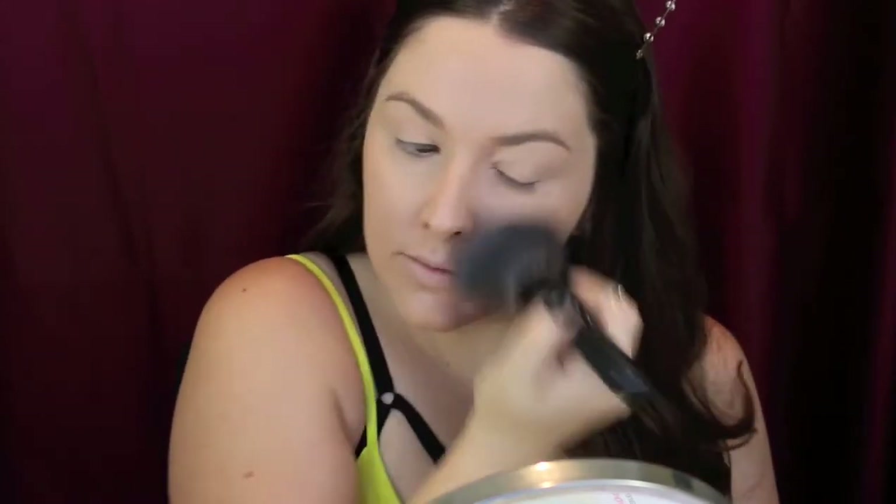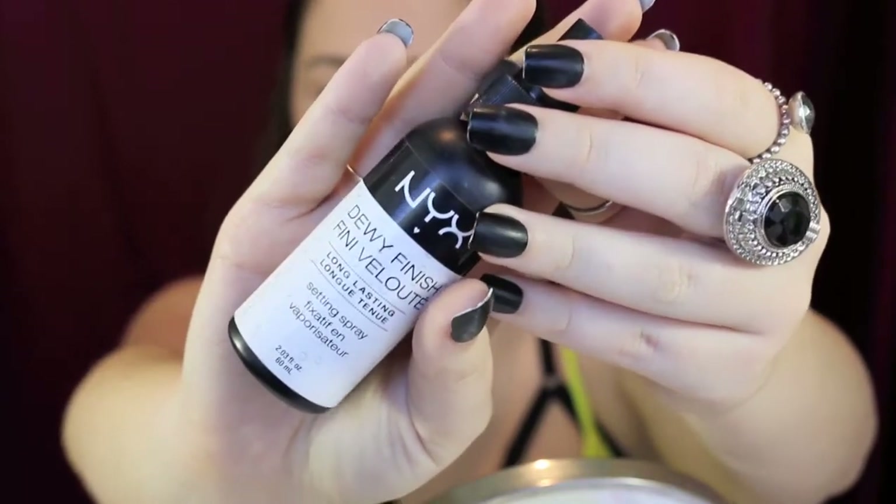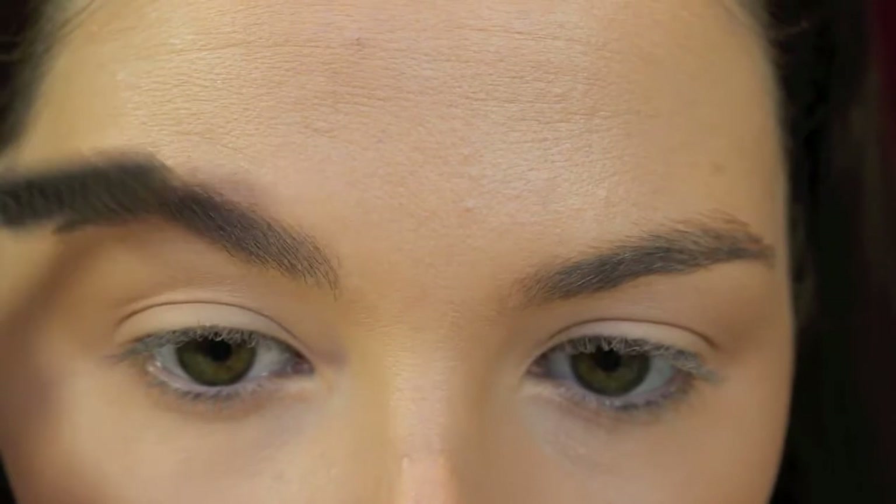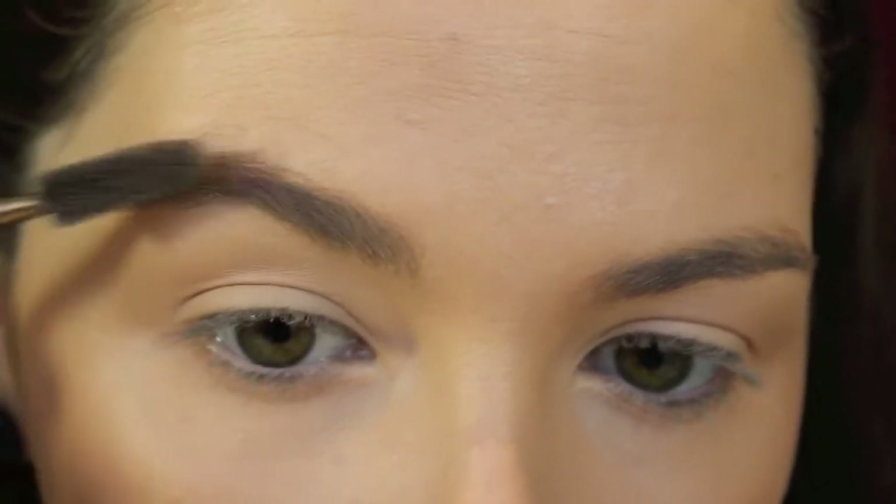Then to set the rest of my face I'm taking my models preferred mineral powder and I'm popping that all over my skin using patting, dabbing, and swirling motions to work it in and set the foundation. Then I'm taking NYX dewy finish setting spray and I'm spraying my face to set it all in place. Then I went in and did my brows, so I'll leave my brow tutorial down below for you guys.